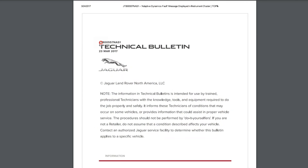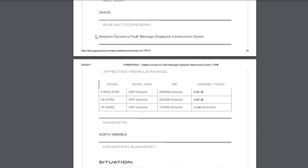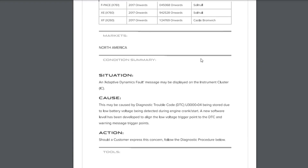There is also a TSB in the US for Jaguar cars stating that this adaptive dynamics fault warning may appear on the dash when the vehicle registers low voltage while cranking. It's unlikely to be your problem, but before investing in any repairs, it's worth checking that the 12-volt battery is completely healthy.